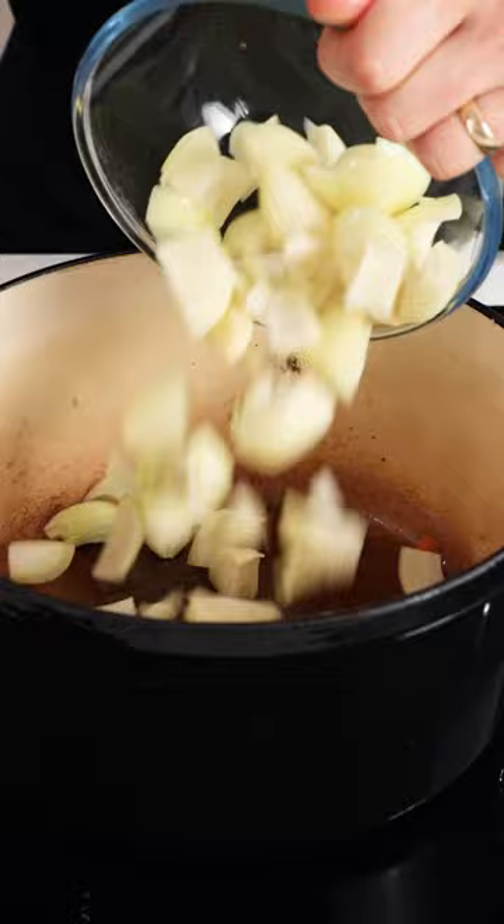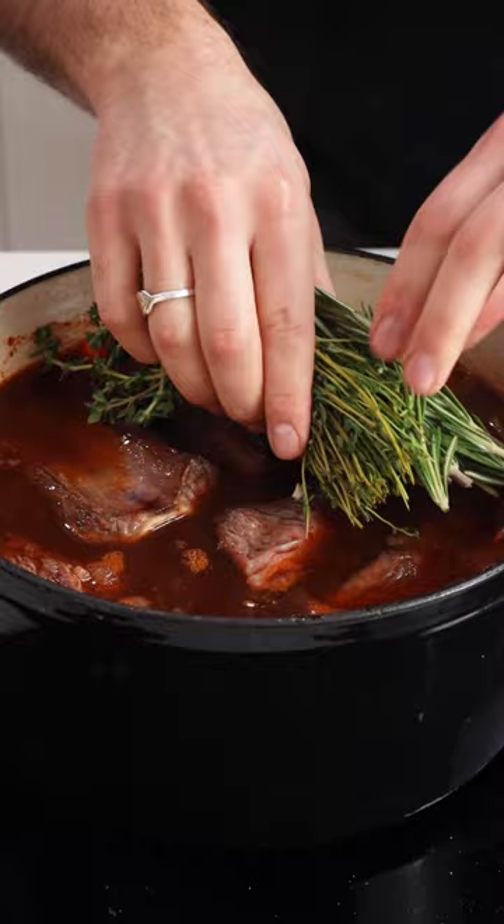When it looks like this, set these aside and then into the same pot add onion, carrot and celery. Follow through with two tablespoons of tomato puree and deglaze with red wine and beef stock.